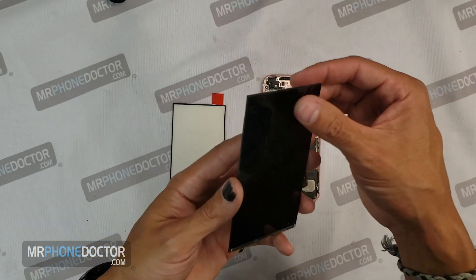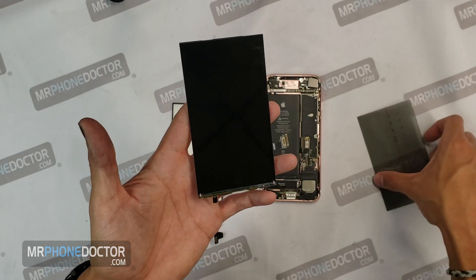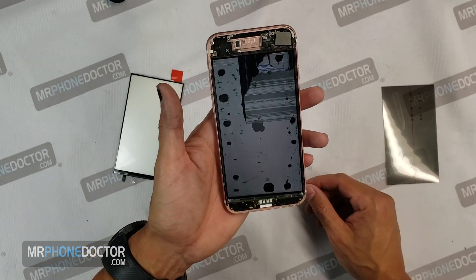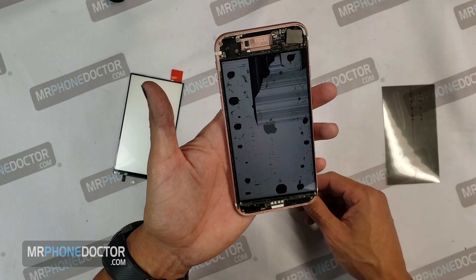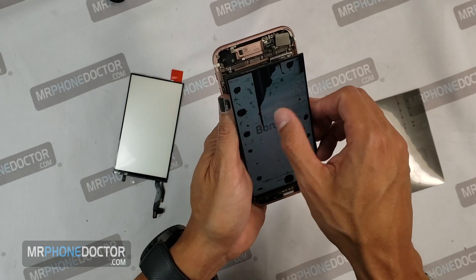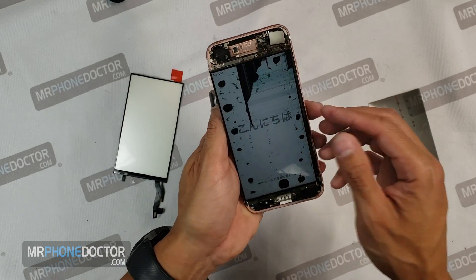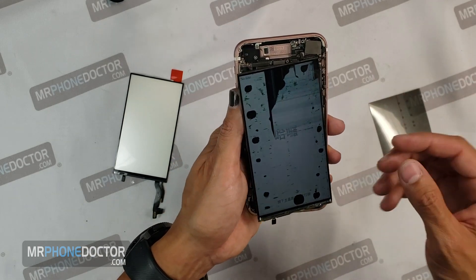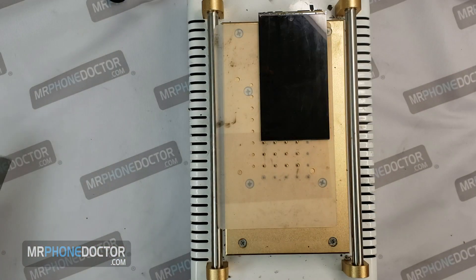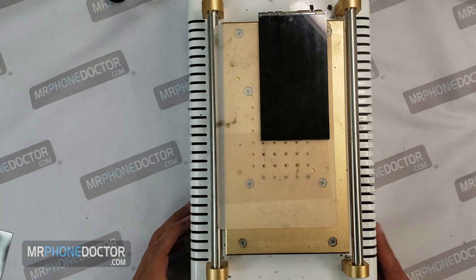It really just depends. If it gets deep hairline scratches, then we like to replace it, but most of the time it is really good. Now this is a damaged LCD, but it is good for the video just for me to dissect and show you guys the different layers. Touch is no good — it looks like it works in some spots, but we don't really need the touch to work. I am just going to go over the layers and start disassembling this. I am going to use a hot blade to help cut through this and remove the polarizer layer.